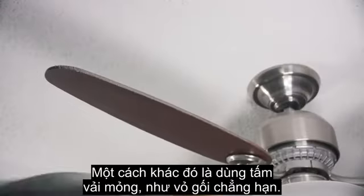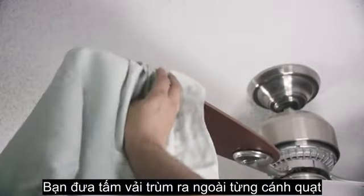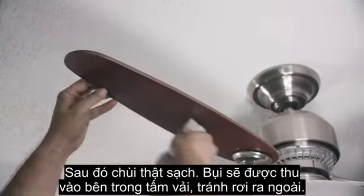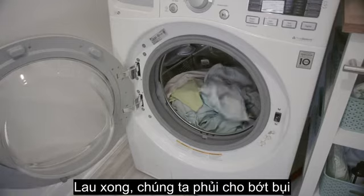Otherwise, you can try a pillowcase. Slide the case onto the blade and wipe back off, and the dust is caught inside of the pillowcase instead of all over the room. Shake out the case and wash thoroughly, and you're ready to use it again.